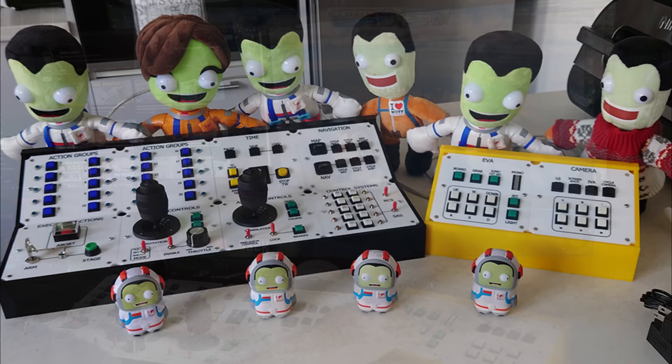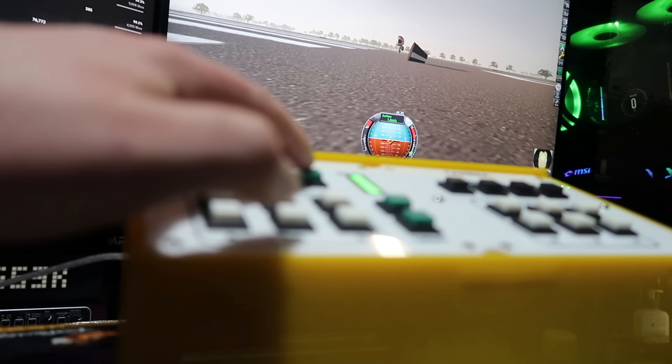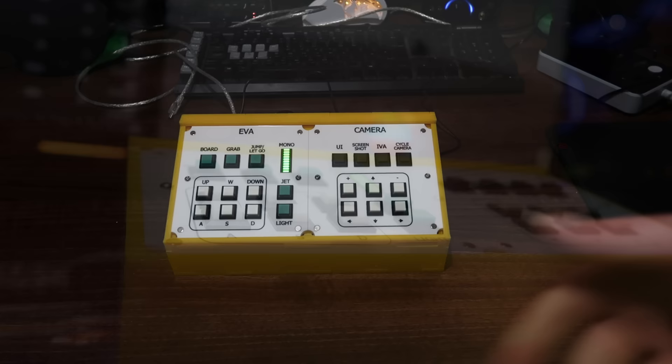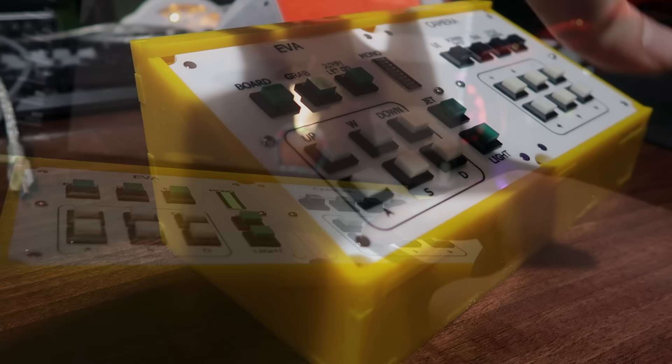Let's talk about the controller a little more. Starting with the yellow controller, there are two panels. The EVA panel has your standard stuff like board, grab, jump, etc., as well as a mono-propellant gauge that actually pulls data from the game to show how much mono-propellant you have left. The personal parachute can be activated by hitting jump and light at the same time. The camera panel controls the camera.